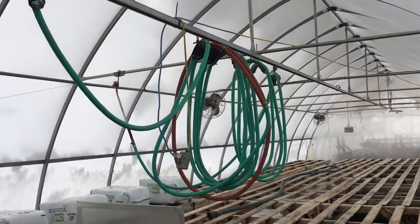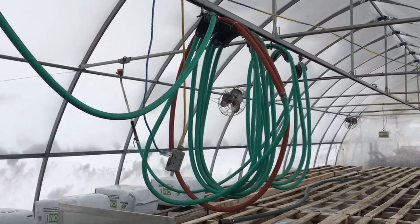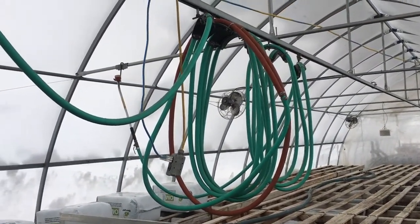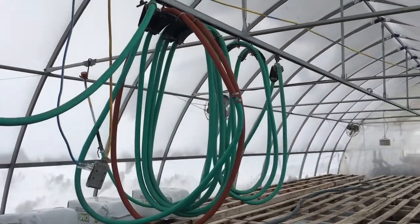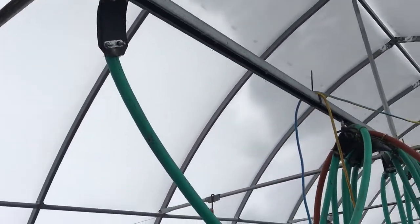I wanted to take a video of this — I call it the flying festoon, after a Shel Silverstein poem — but it's like a hose trolley thingy, and ours is made pretty simply but it works really well.